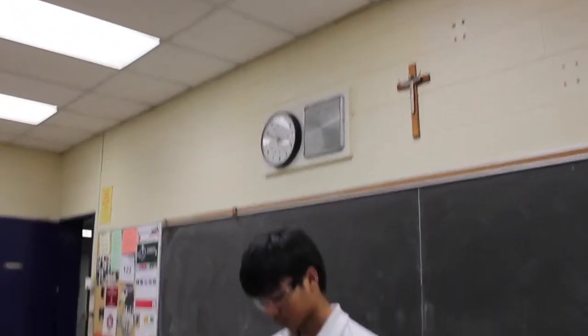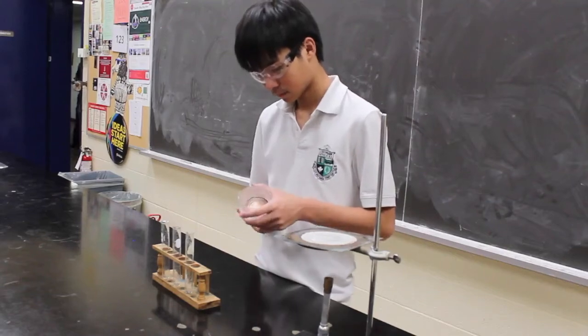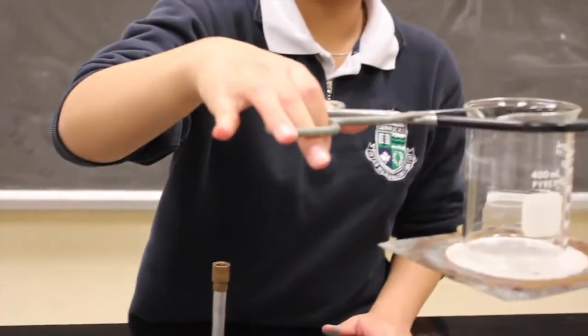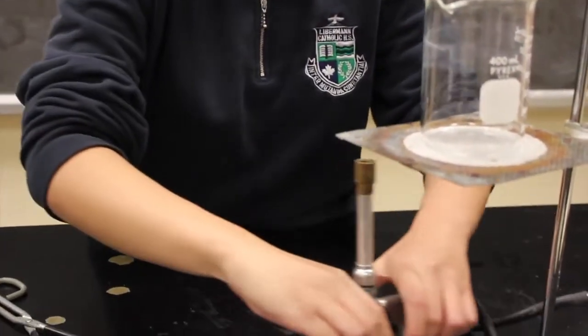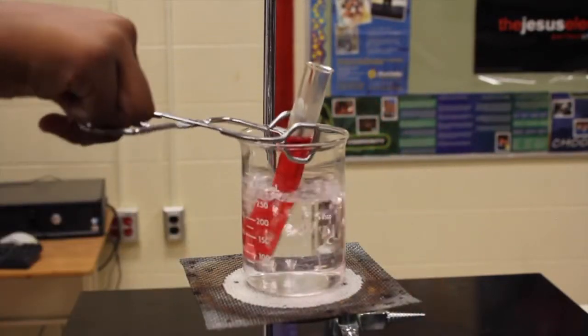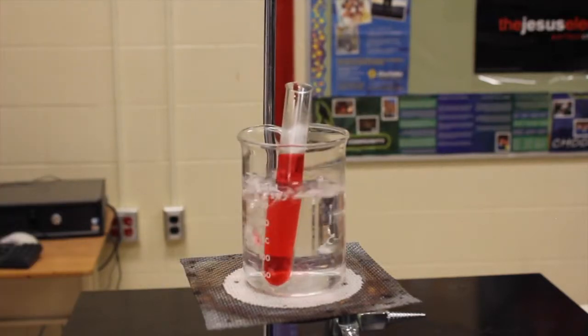Before heating glassware, check for any cracks or stars, which are dangerous because they can actually break. Containers with a flat bottom are usually placed on a wire screen on a ring stand. If you need to heat up volatile chemicals, never use a Bunsen burner, as this could cause flammable vapors. To heat up a test tube, place it into a beaker with boiling water. This allows the test tube to heat up evenly and prevents it from boiling over.